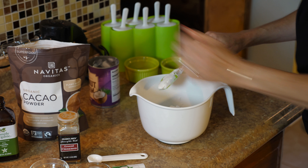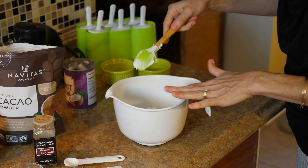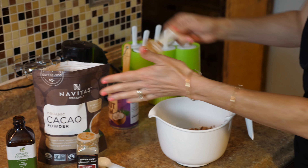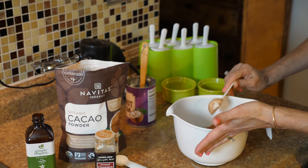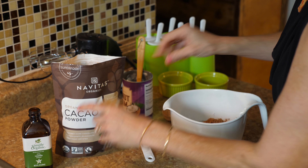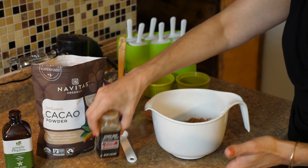I'm going to start off with two tablespoons of cacao powder. This is pretty rich, so that might be all the chocolate you want — again, adjust all of this to your taste buds. I just sprinkle in the cinnamon; I don't measure it, I just do a little shake like that.